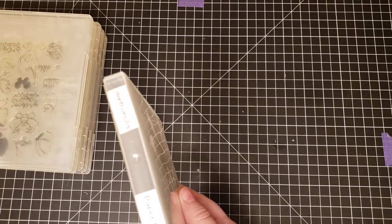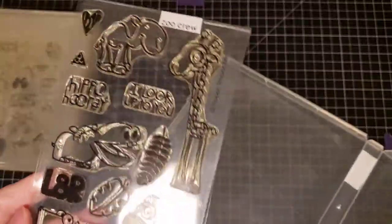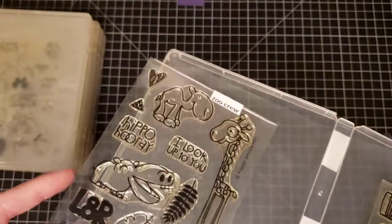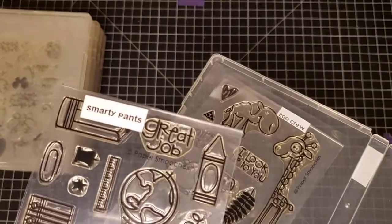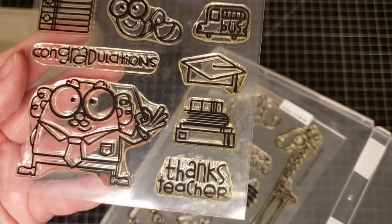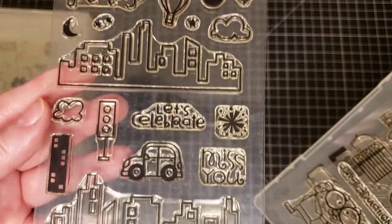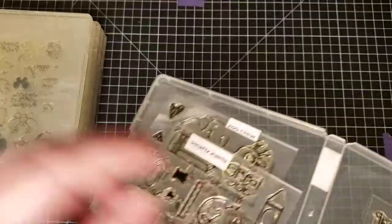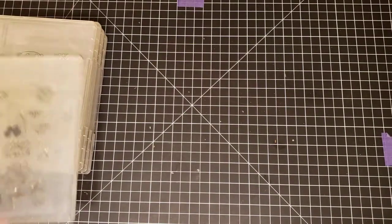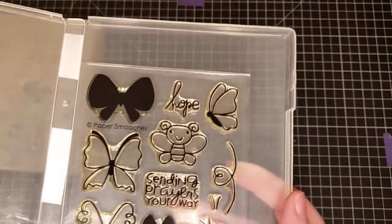Again, Paper Smooches — we have Metropolis, Smarty Pants, and Zoo Crew. This is Zoo Crew by Paper Smooches, and this is Metropolis by Paper Smooches. Then Paper Smooches Flap Happy.